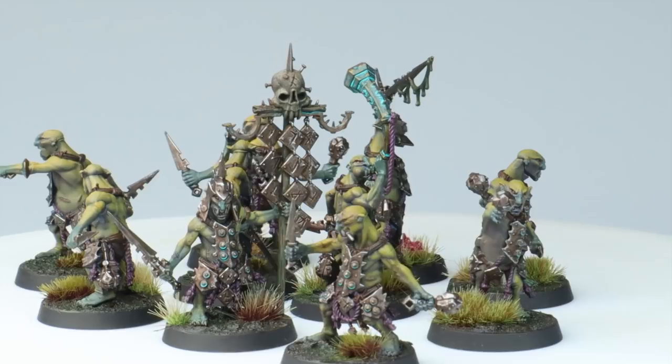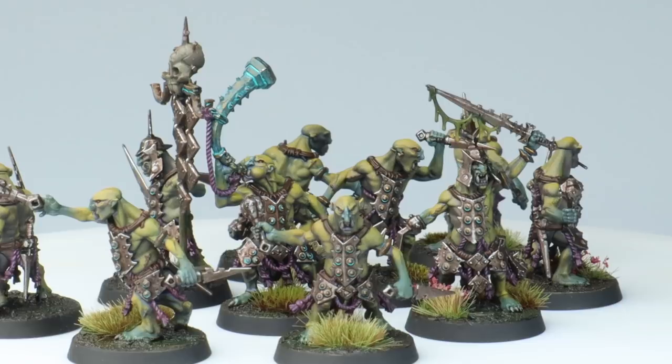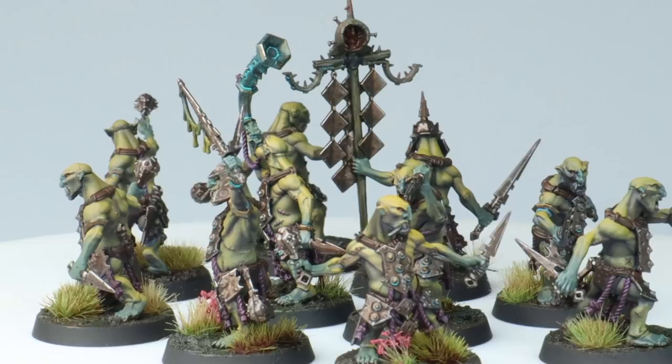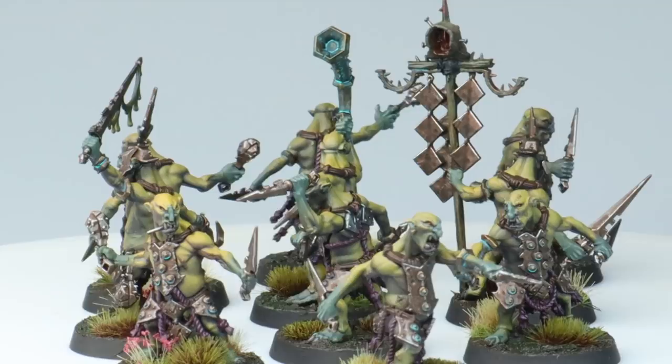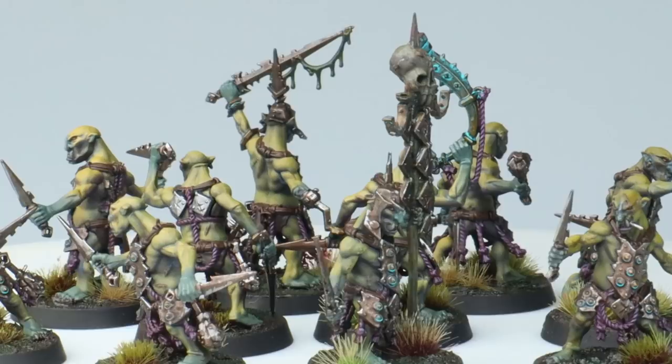I've built up another 10 of these guys with a couple of little conversions, just to make sure that only the boss and the banner bearer have helmets on, so I had to do a little bit of chopping and changing with some of the bare heads. I hate having duplicates in an army, so I switched out a few grenade hands for stabbing hands and put on a few different heads to change the direction a little bit. They'll actually be the very next thing I add into the army, hopefully just in time for the new goodies.